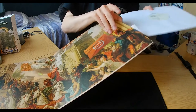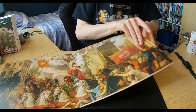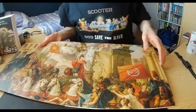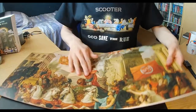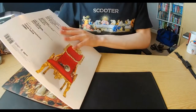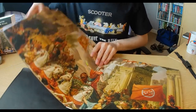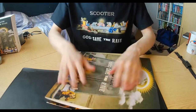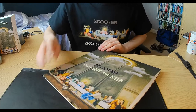Let's just stick this back in the sleeve, and that completes the God Save the Rave limited edition LP. Sometimes these things can be a bit tricky — I don't want to wreck it. Anyway, this completes the God Save the Rave limited edition LP, and I really hope you enjoyed that.